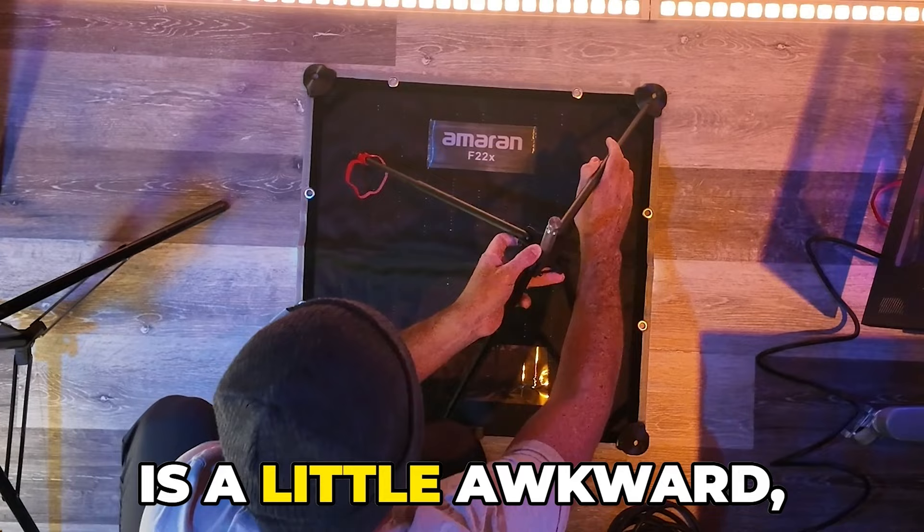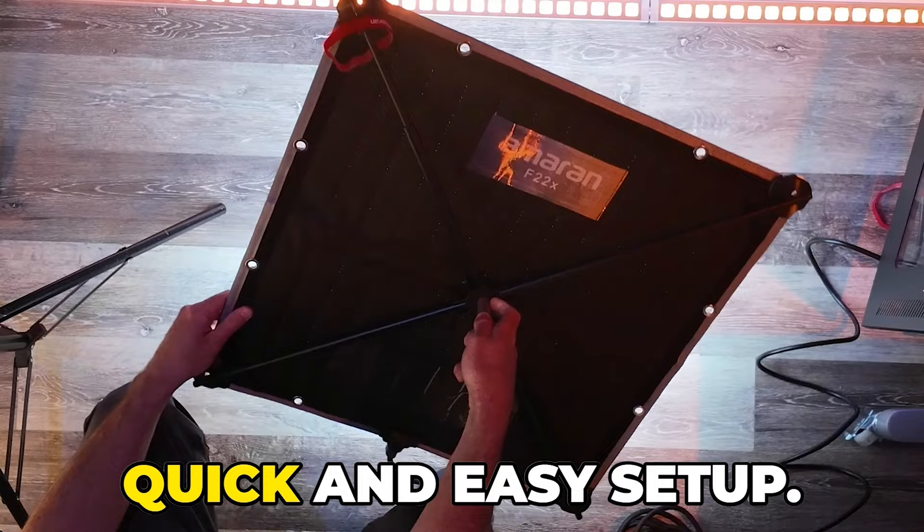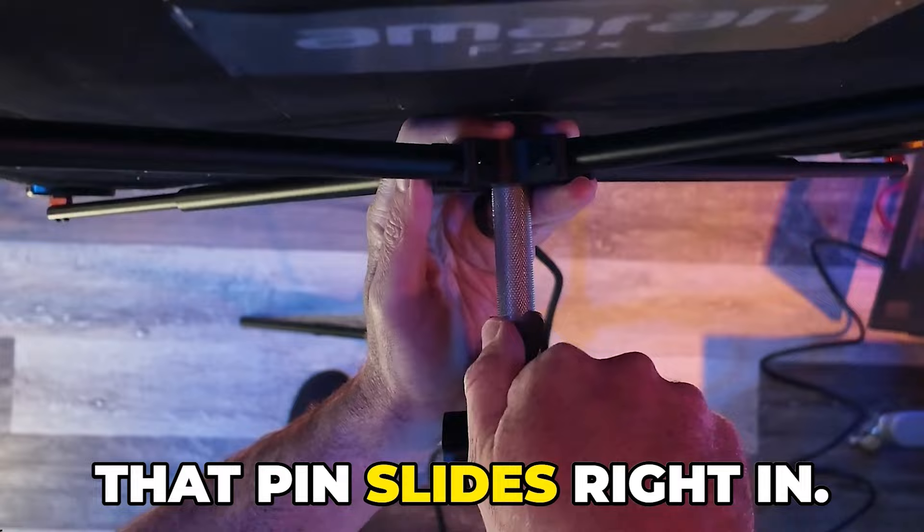Assembly here is a little awkward. Basically, you get the four red hooks, kind of push down, and it locks everything in place. Quick and easy setup. Now we get our stand into place — that pin slides right in.